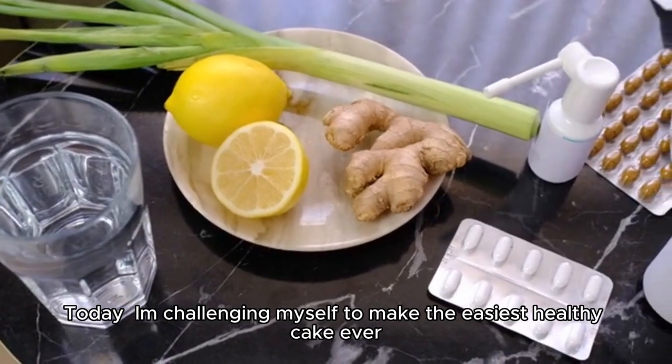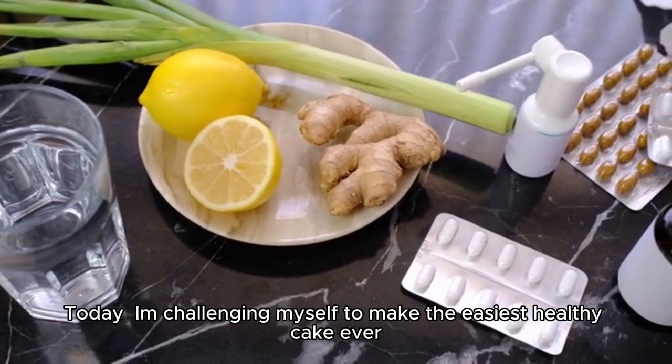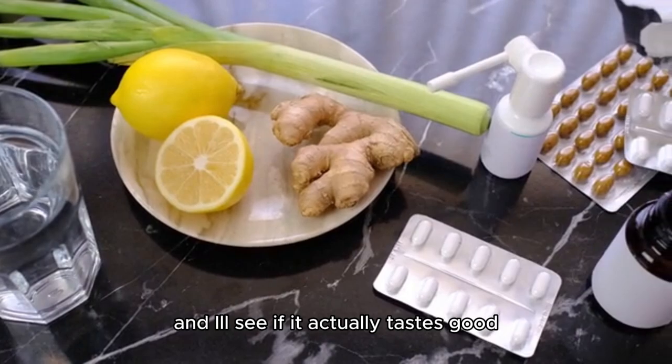Today, I'm challenging myself to make the easiest healthy cake ever, and I'll see if it actually tastes good.